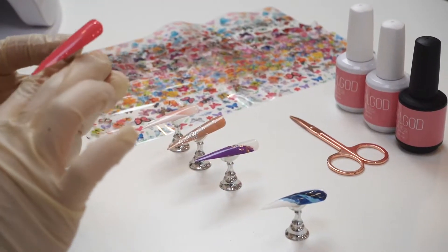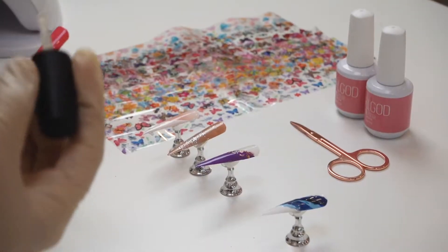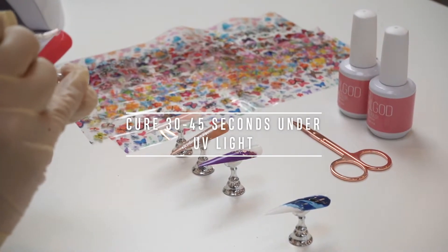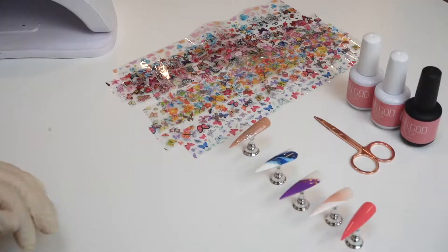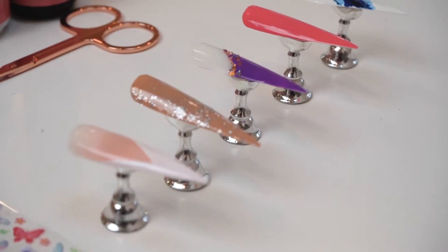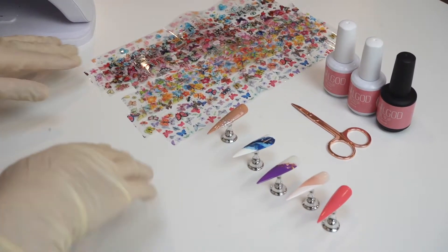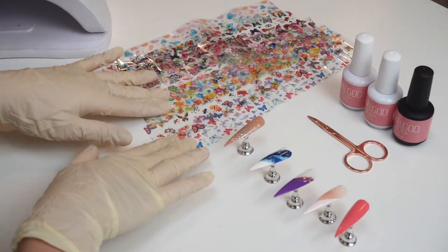I'm gonna take one of the nails and use the printing gel to apply one thin layer on top of the nails. I've already applied all of the printer gel on top of them, and they've already been cured for about 30 seconds.